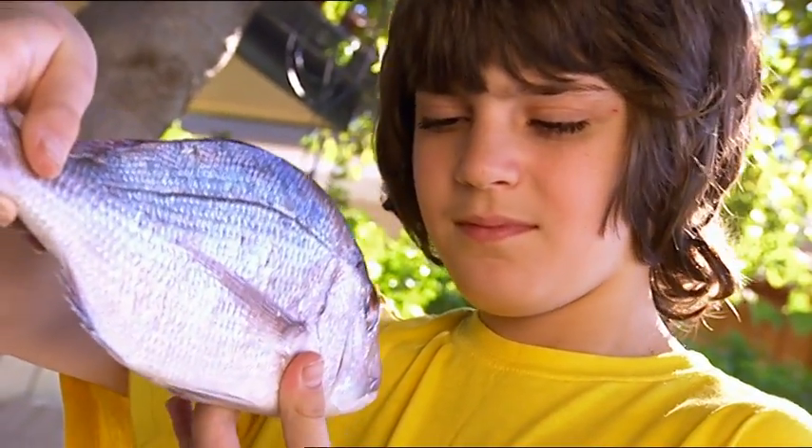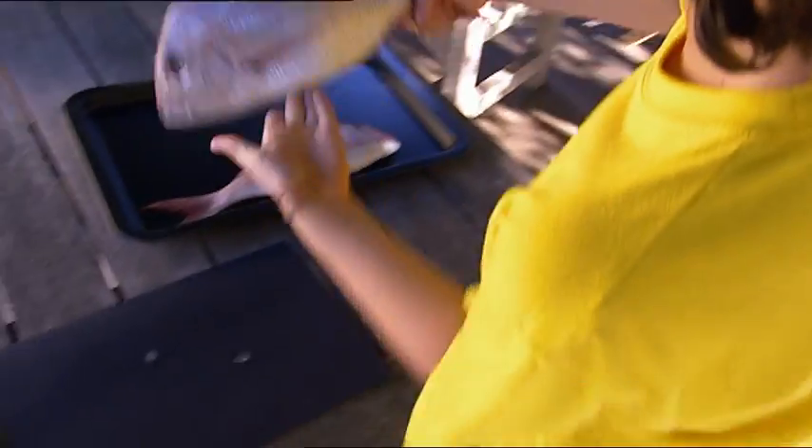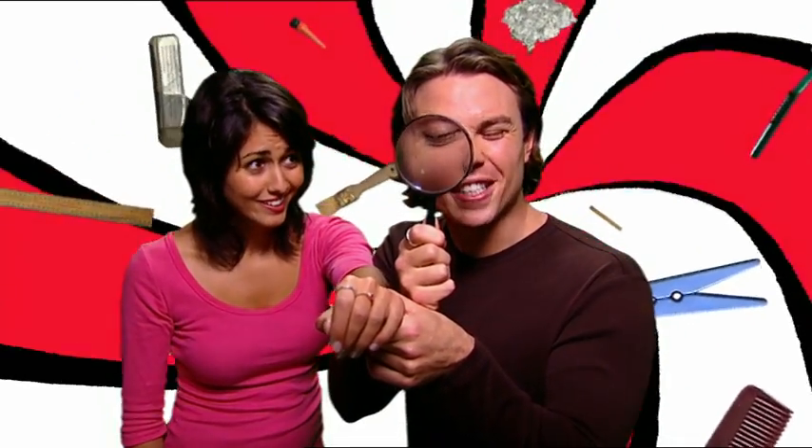I reckon we're about the same age as this fish — pity he's going to be dinner tonight. Your crying days are over, fish. Taran, what are you doing? Well, your skin's kind of scaly — I'm just trying to find out how old you are. That's it! I'm off to see how Damon and Olivia's plane is coming along.